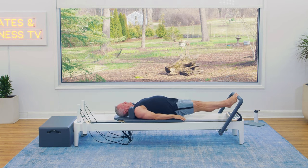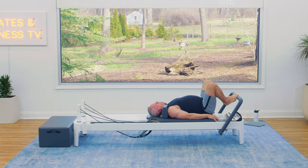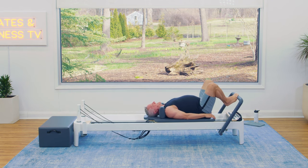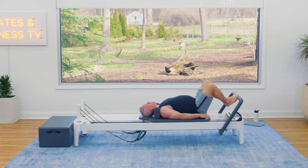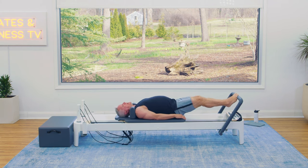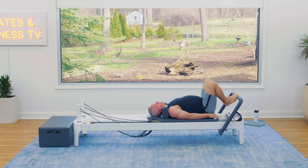We're going to press the carriage out and then return. Let's get that movement started and then we can review some basics like breathing. I'd like you to exhale as you press out — exhale like you're blowing through a straw. Then as you return, inhale through the nose. So exhale through the mouth, inhale through the nose.